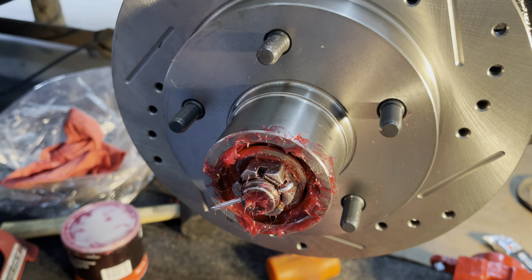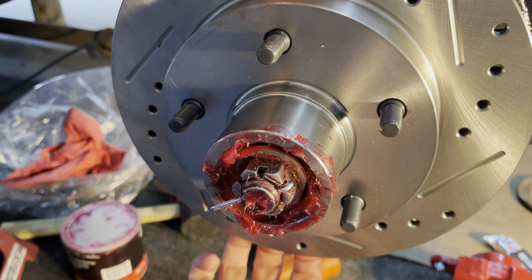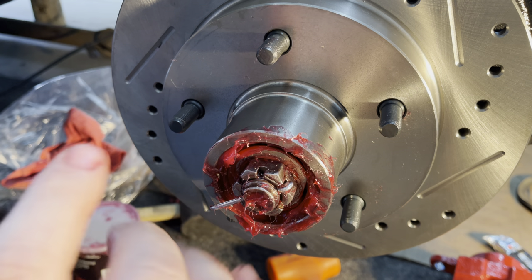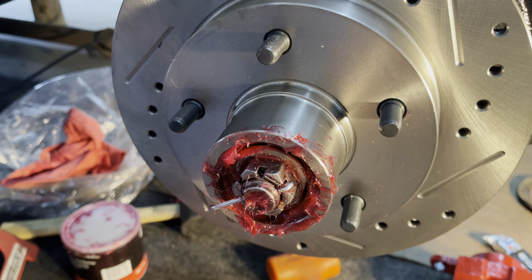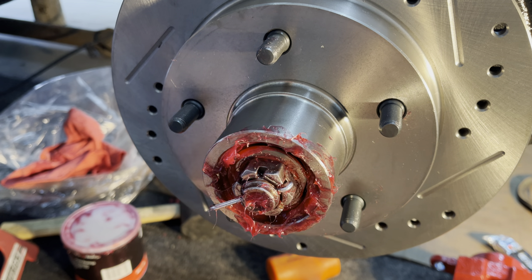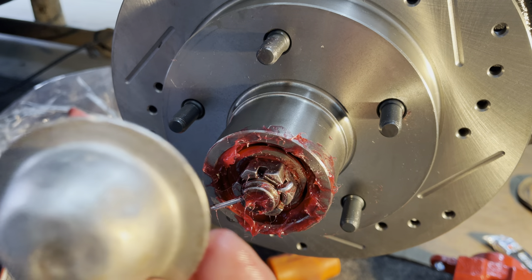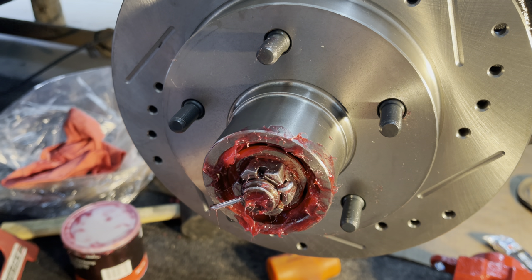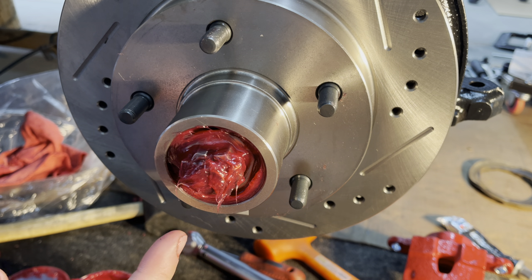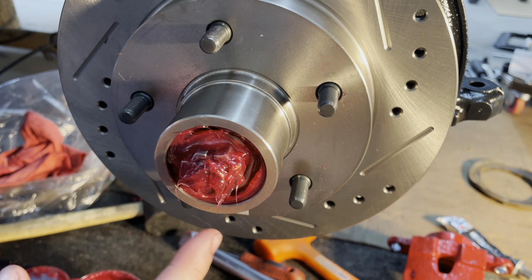Now it's all set. There's no play or anything — obviously it's kind of hard to tell with no tire on there, but that's basically the proper procedure, at least what I've done in the past, and I've never had issues with it. So I'll go ahead and set the cotter pin up and put the cover on.